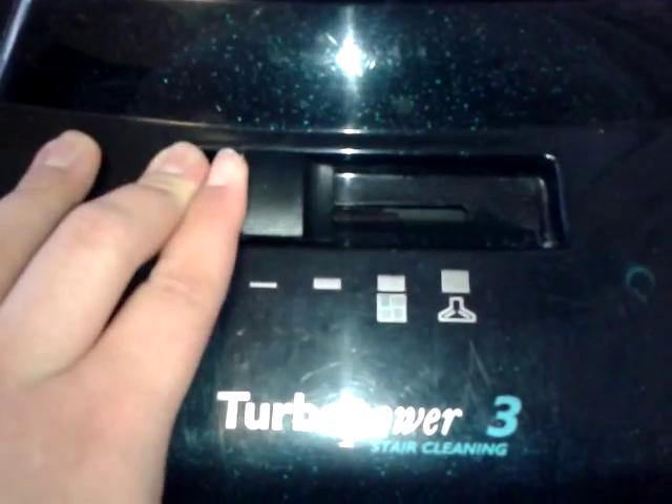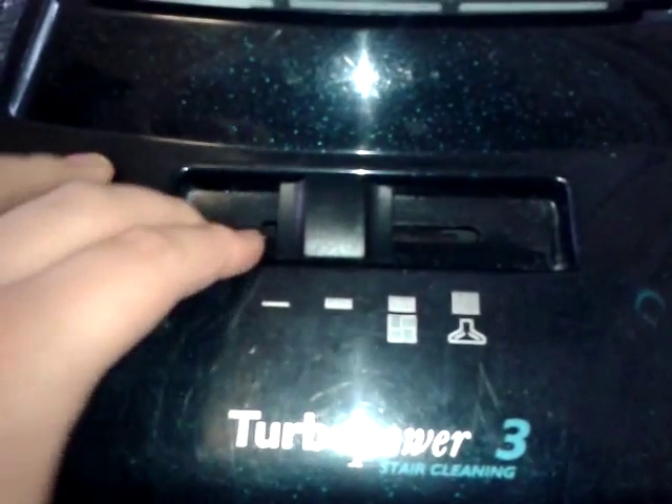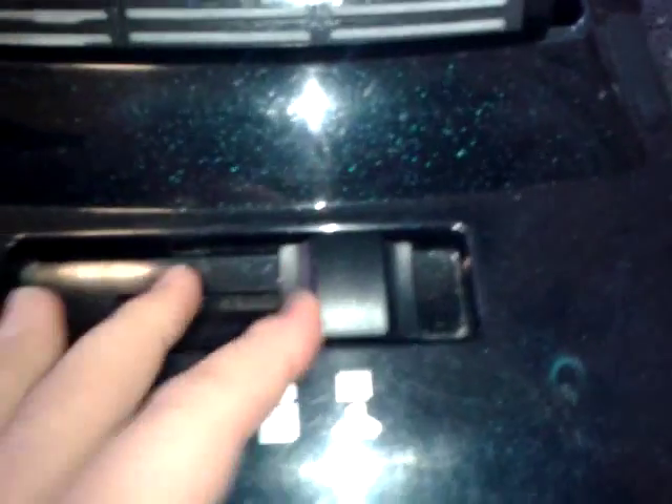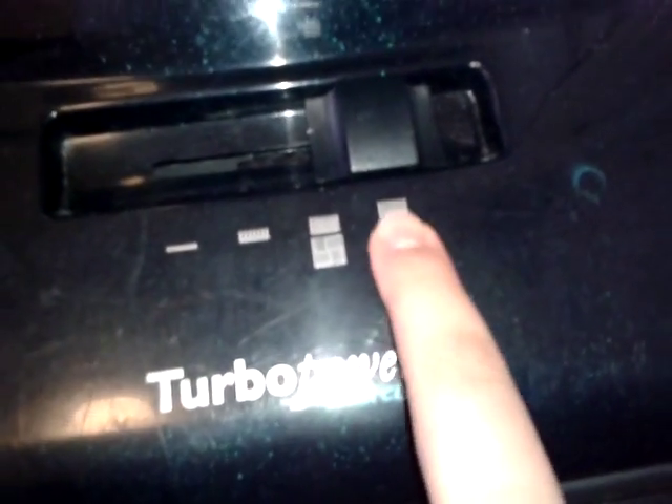The 4-position height adjustment: short carpet, medium carpet, long carpet, and hard floors and shag if you like that sort of thing. It's also got a tool mode at this setting.